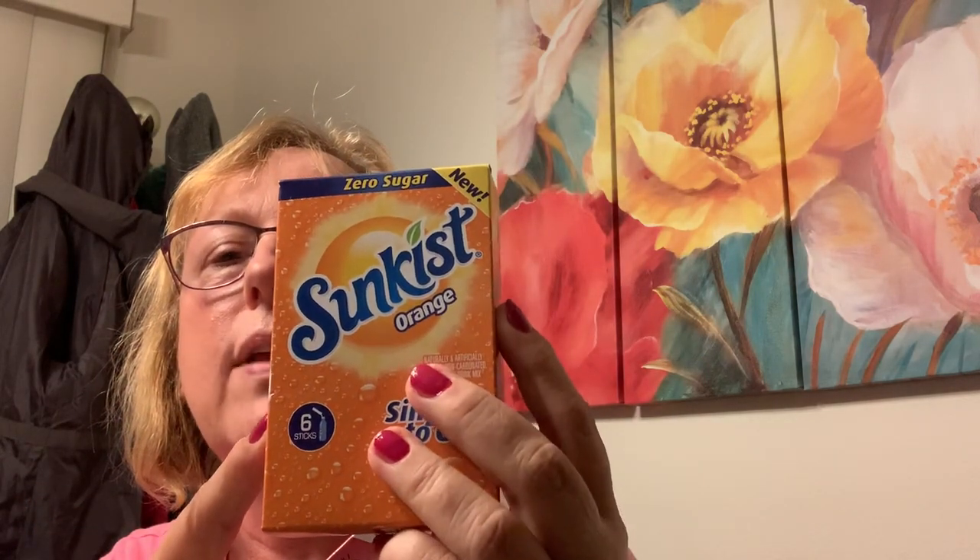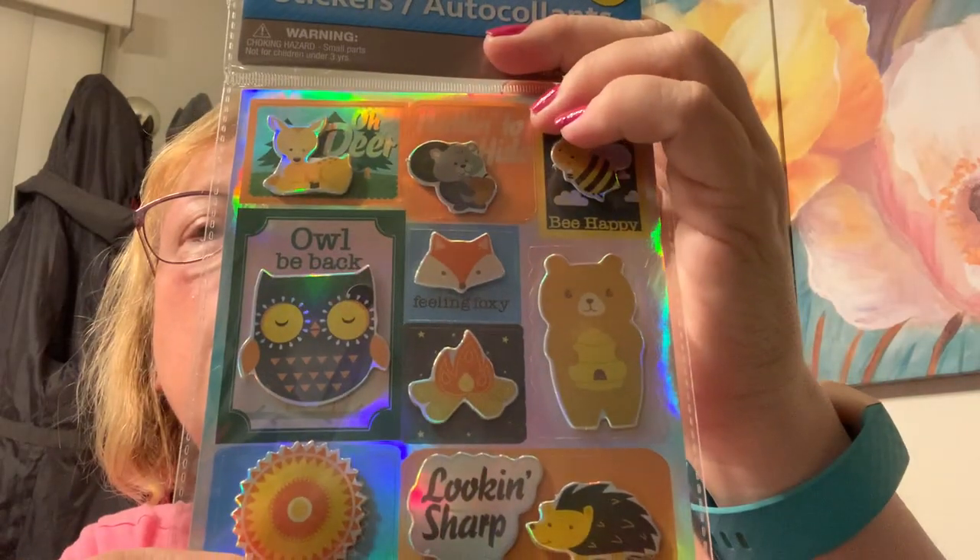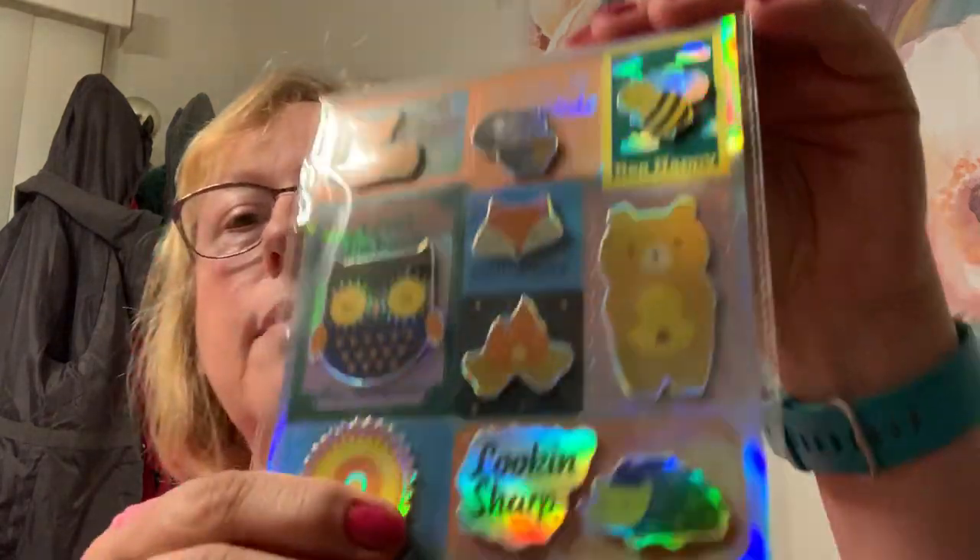Kind of boring stuff, but I love the grape and they didn't have it. Sunkist — I like to flavor my water — and they had Snapple, so I got those. Stickers — I have these but I got another set. I just love the little ones, like the bee — bee happy — and the bear with the honey. Cute.